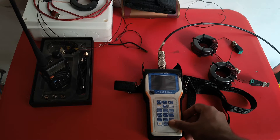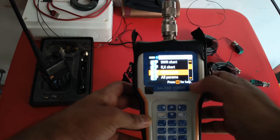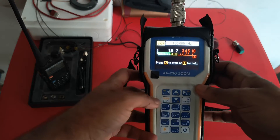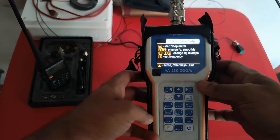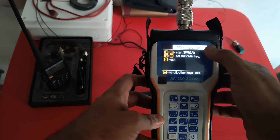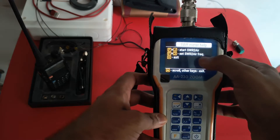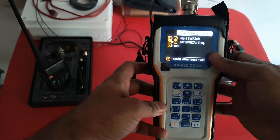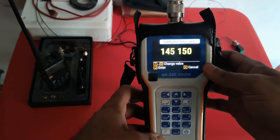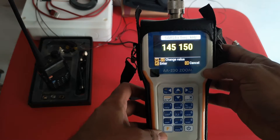So let's quickly start the RigExpert. Here I have already selected the SWR meter mode and I enter into it. I press 1 for help and then scroll down once. Here you will see two options: Start the SWR2Air and set SWR2Air frequency. Let's first set the frequency. I press F3 and this is the frequency I have set right now: 145.150.